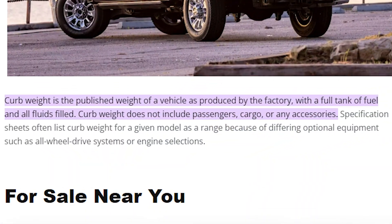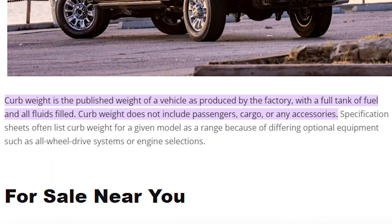I've never added anything to this truck. Curb weight is the weight of your vehicle when it comes off the factory line with nothing extra added. If running boards come off the factory line, that's part of the curb weight. But if running boards are added by the dealership or as an aftermarket item, it's no longer the curb weight — now it's considered part of your payload.